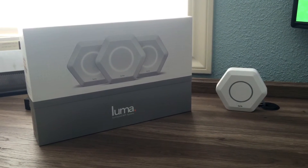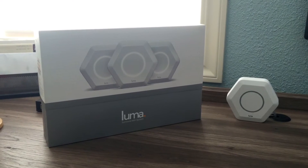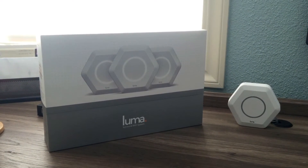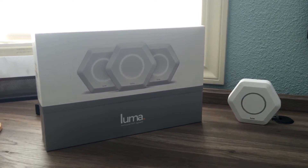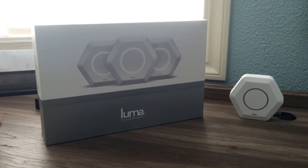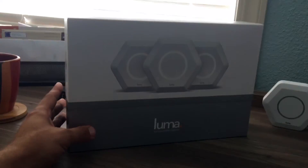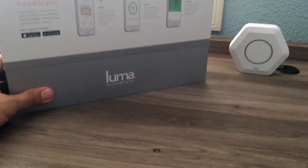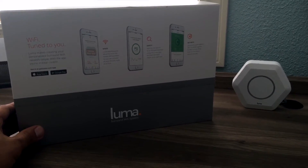Hi guys, Paul here with Cisco Vault. Today I want to talk about Luma. I just got this yesterday and set it up. I'm not going to do an unboxing video because I personally find those pretty annoying, but this is how it looks. The box is fairly simple — it's a pretty well-designed box. Nothing extraordinary, but let's focus on the actual product.